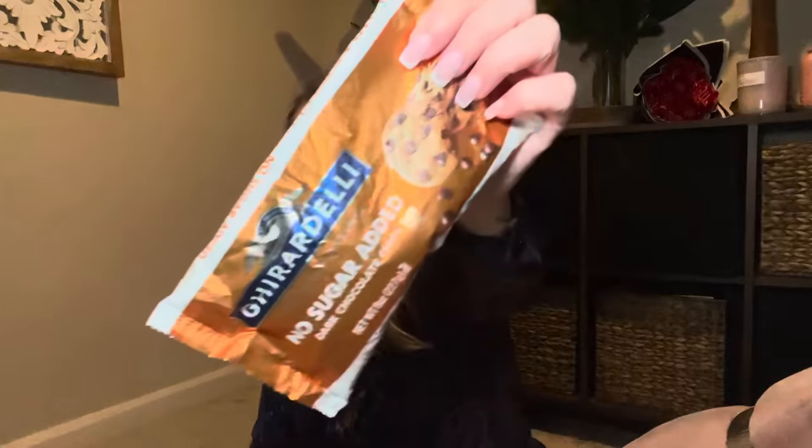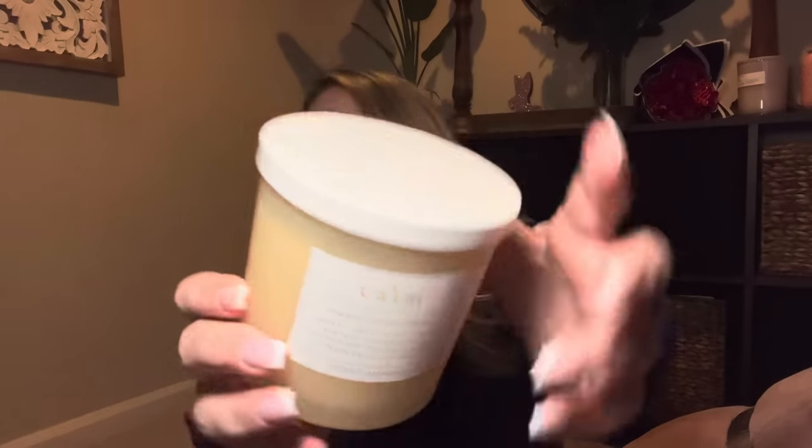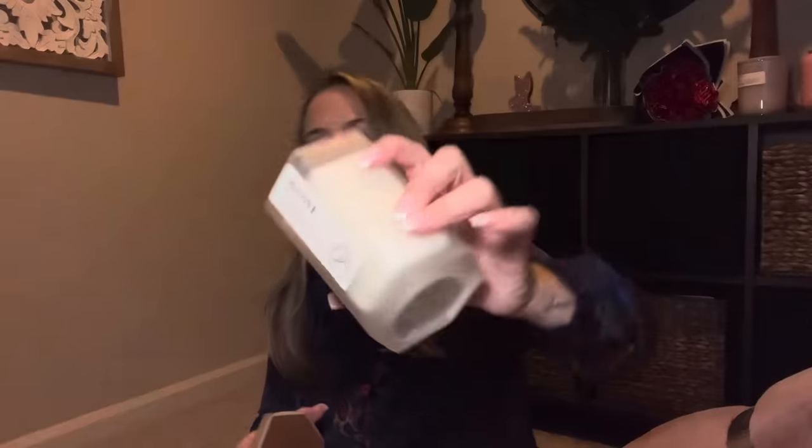I also picked up Gear Deli no sugar added dark chocolate chips — love these, better for you than other ones. And I got two candles for the bathroom: one called 'Calm' that matched the new bathroom set and smells so good — it's a two-wick candle — and another called 'Revive,' which also smells great.